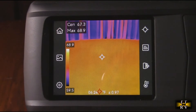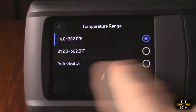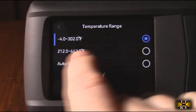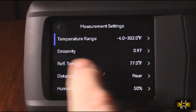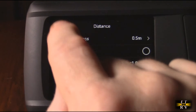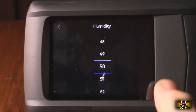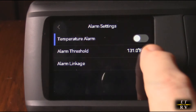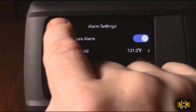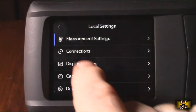There's a settings screen with many options. You have measurement settings, temperature range — you can set it to auto switch between low and high (minus 4 to 302°F) or set a specific range, like for an engine block. You have emissivity, reflection temperature, distance settings for how far you are from what you're measuring, and humidity control. There are also alarm settings where you can set a temperature threshold with a flashing alarm when triggered.